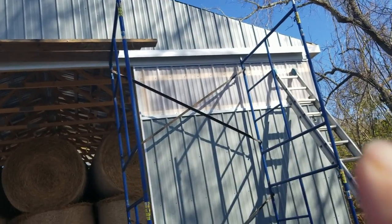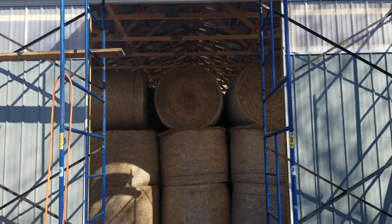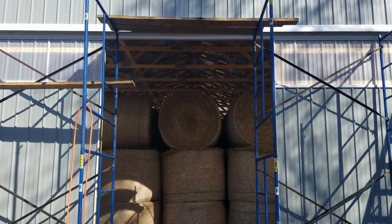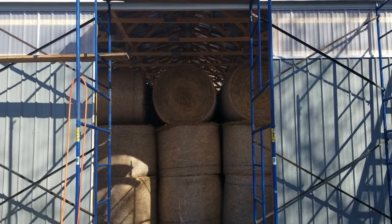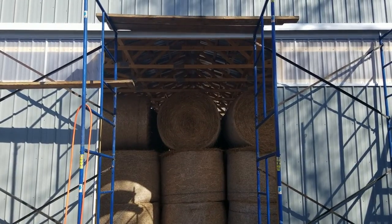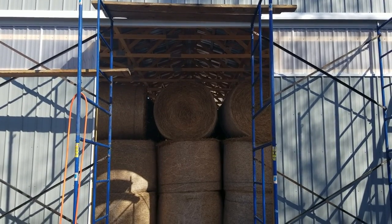I want to get this door framed in and ready for tomorrow when I have some help to put the metal on. I'm going to frame it using the specified metal framing that comes from Cannonball — it's a Cannonball track system. I decided to do that instead of two-by-fours because over the long haul it'll work a lot better — it won't warp and it'll be stronger.